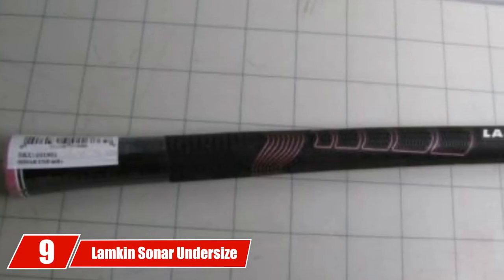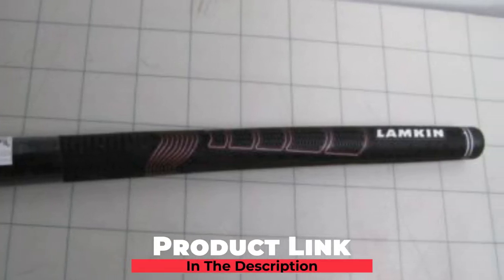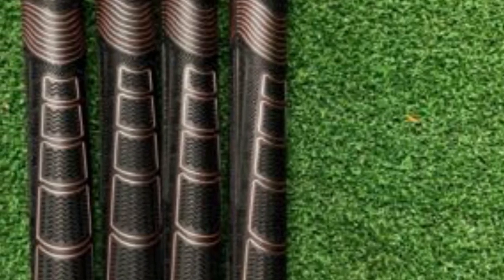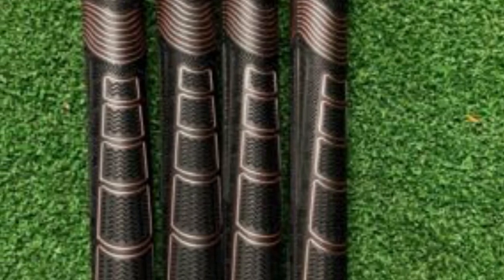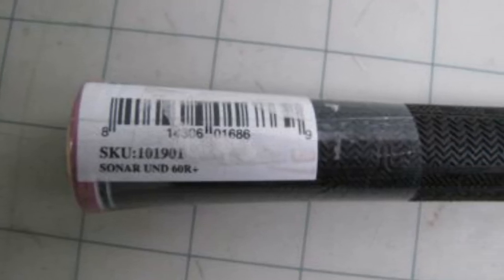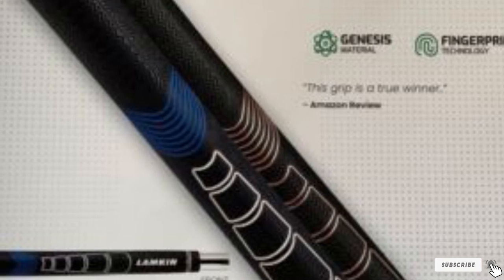Next, at number 9, we have the Lampkin Sonar Undersize Rose Golf Grip. Lampkin is one of the big three when it comes to golf grips, and the brand tends to come up with unique options that help golfers concerned about ball control. Lampkin uses different materials to create a softer feel. The Lampkin Sonar Undersize is similar to the Lampkin Crossline Undersize, except it really helps golfers working on proper hand and index finger positioning. If you are learning to get the club face square at impact, the Sonar will show you clearly how to do this. Overall, the Sonar grips have a classic feel similar to the Golf Pride Tour Velvet but with a little more texture. Players with smaller hands will be able to grip the club with ease, and it feels easy to get both hands in the proper place.